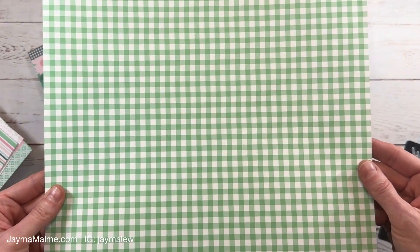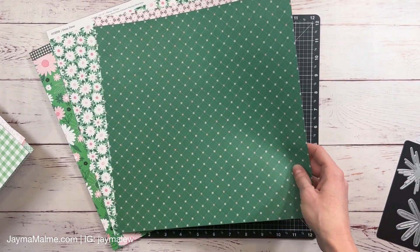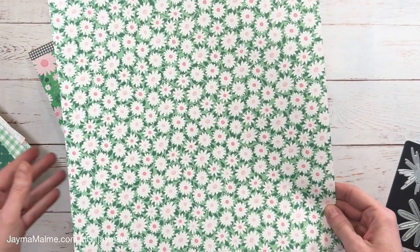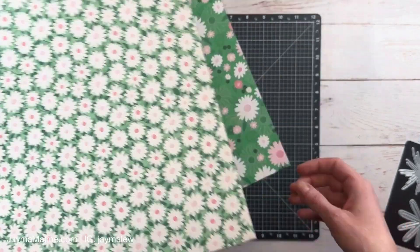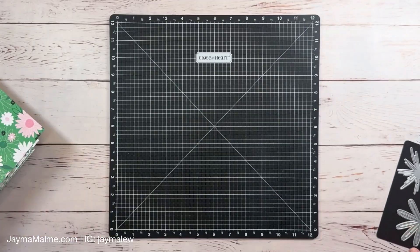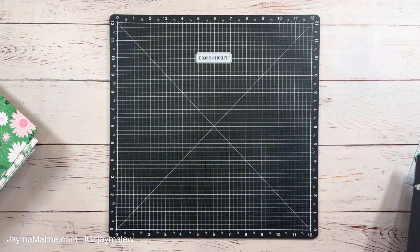There is a lot of green in this pack and I do like green, but if you're not a big green fan you can use the other sides of the paper or scrapbook St. Patrick's Day photos. I really like this little daisy print and this is the one I'm going to be using today as the border around my layout.